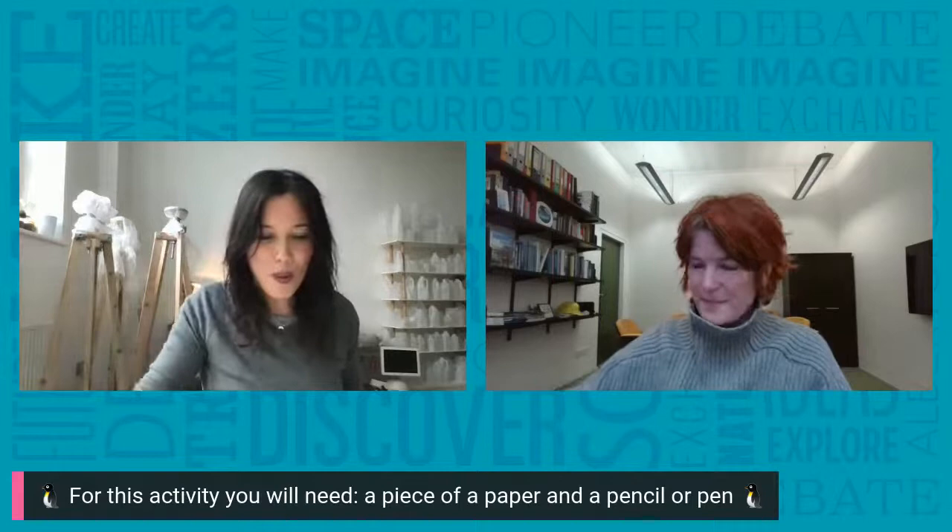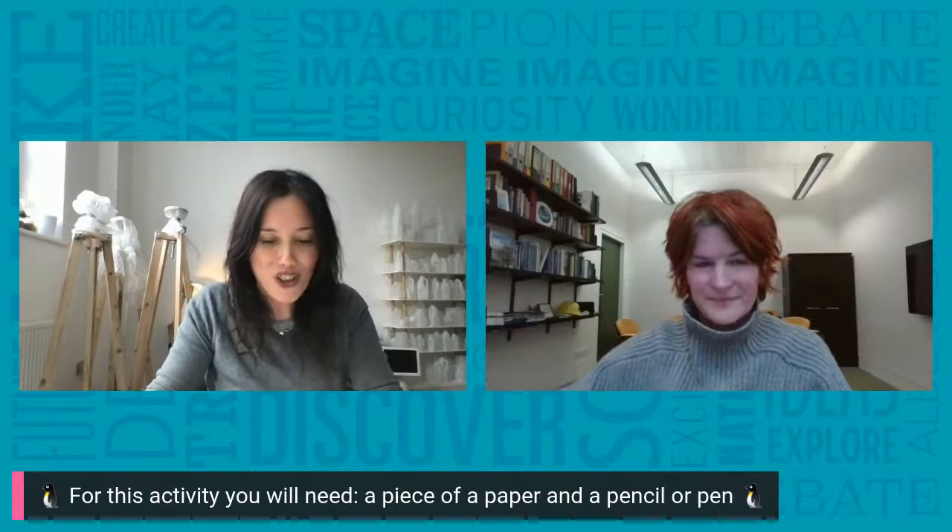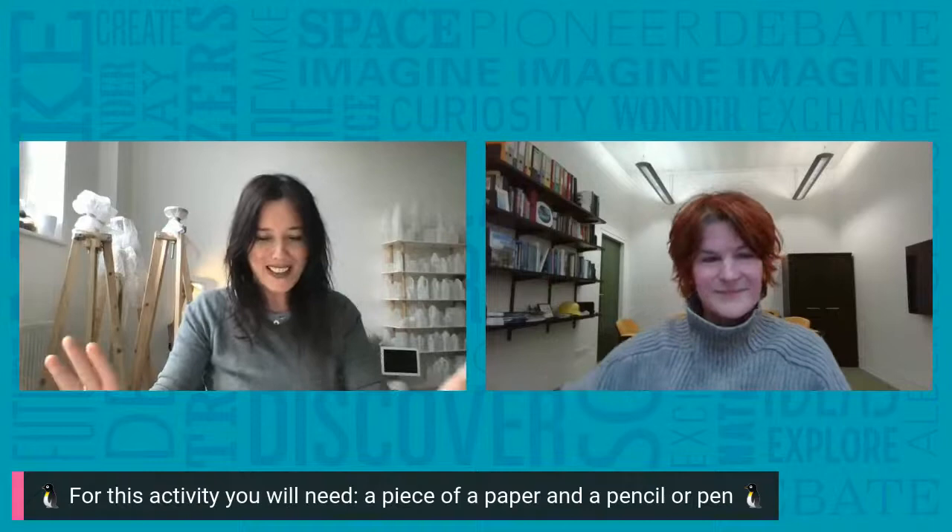First, get a white A4 piece of paper and a pencil or a pen. We're going to spend the next few minutes drawing an animal made up from different parts to show how the penguin has adapted to living in Antarctica. In the middle of your paper, draw a large oval that's a bit thinner at the top and a bit fatter at the bottom — this is so our penguin doesn't fall over.